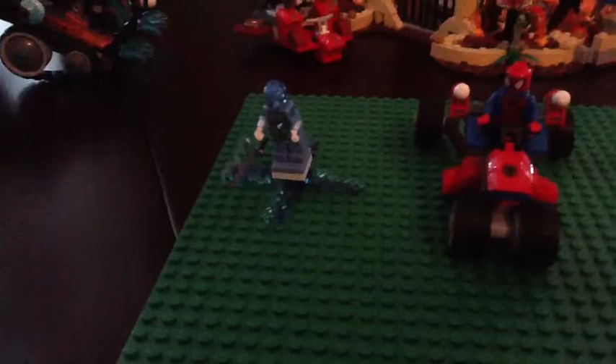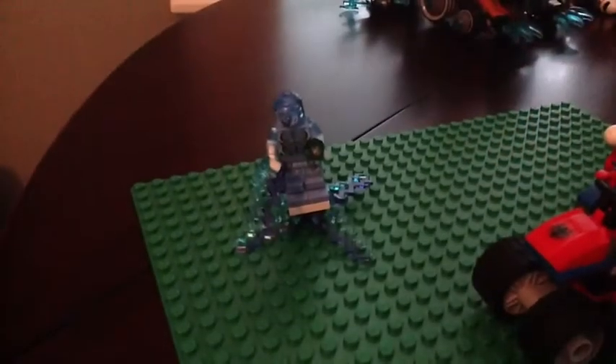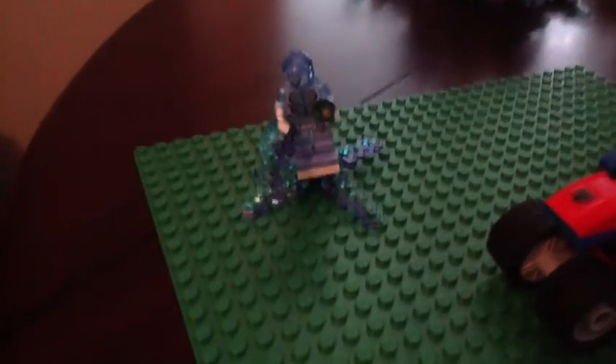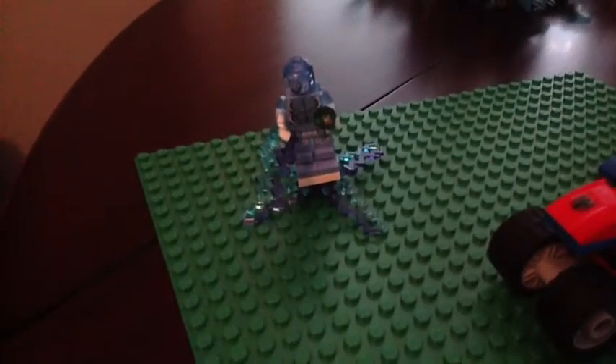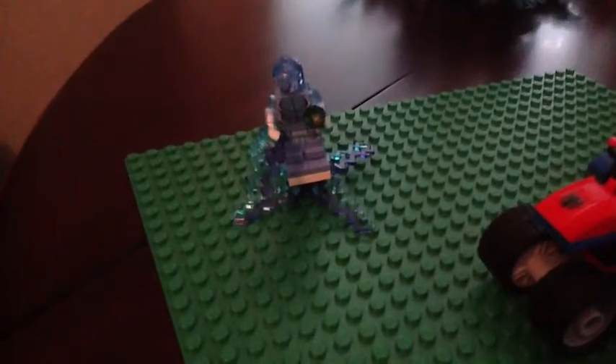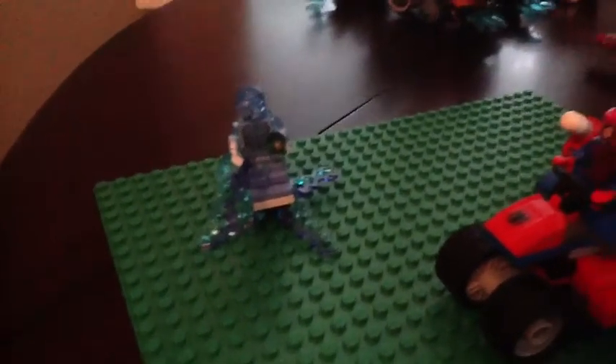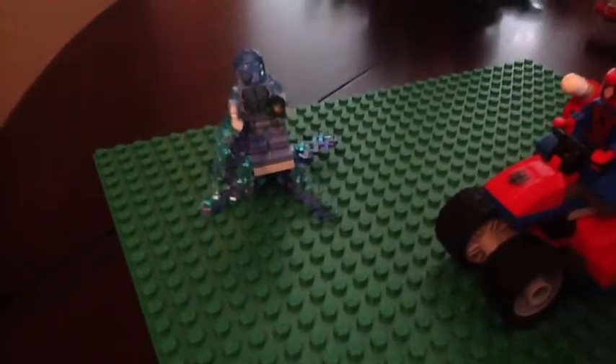Let's move on to the minifigs. So, here is Electro. He is a pretty cool fig. He has detailing parts on his arms and head. He has lightning bolts that make him float, and a green crystal.